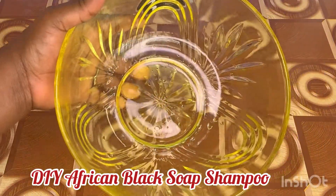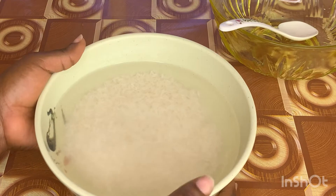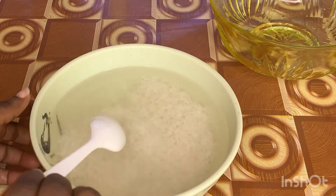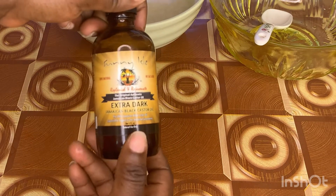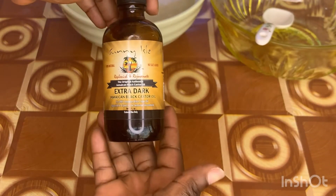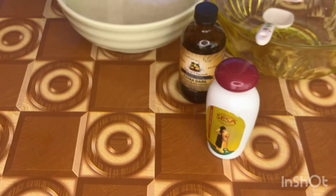First off you're going to need an empty bowl and some water. For this DIY I prefer to use rice water instead of plain water — I prepared this rice water last night and I'm going to drain it to use for today's shampoo. I'm also going to add some Jamaican black castor oil, sessa oil which contains ayurvedic properties that are very good for natural hair, and lastly some coconut oil.